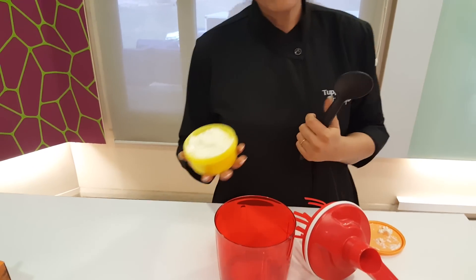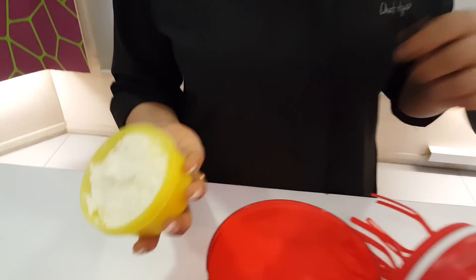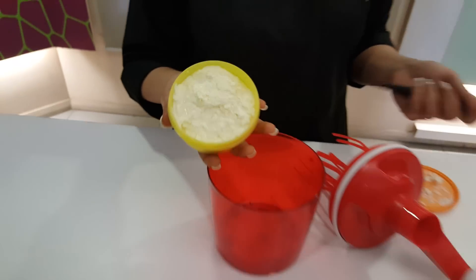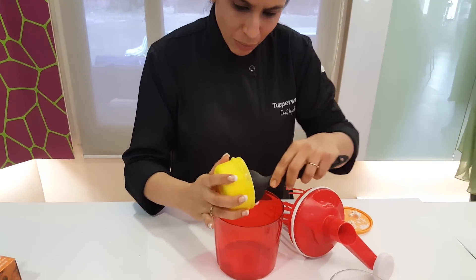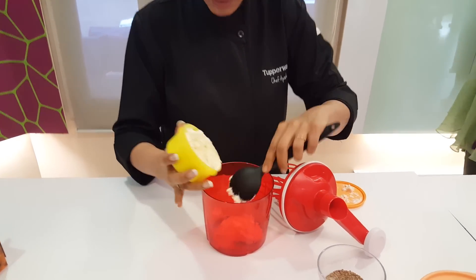We are making butter — white butter which can then be used to make ghee, with malai. I am going to do a small batch because quite a bit of it comes out of it.